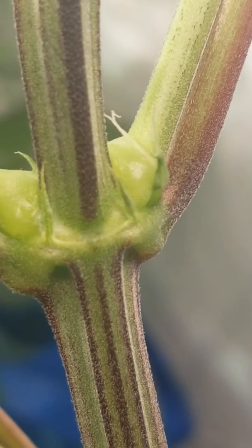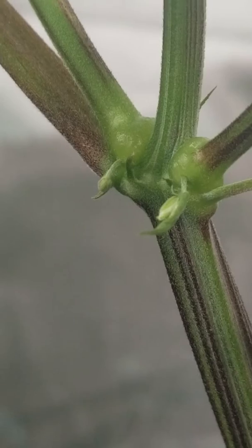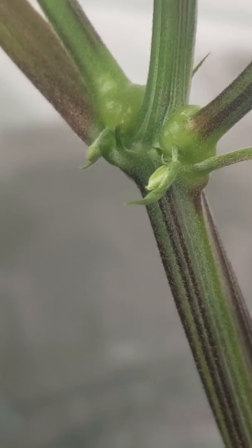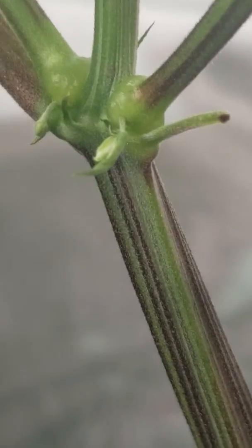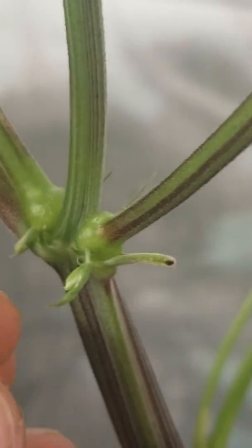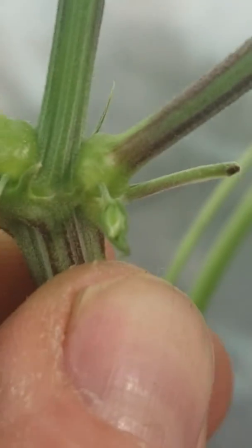That's female. But same plant, same node, just on the other side of the same spot — what do we have here? Blammo! Nuts! Look at those nuts! So brutal. And as a matter of fact, this one has a pollen sack that's already got pollen building in it.